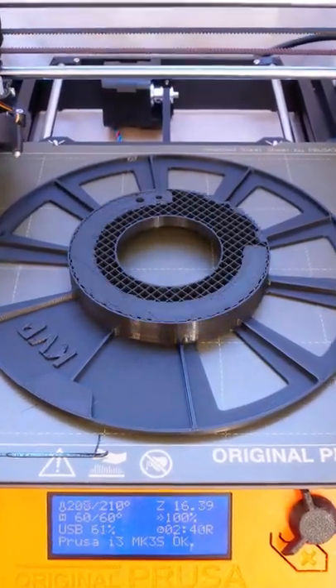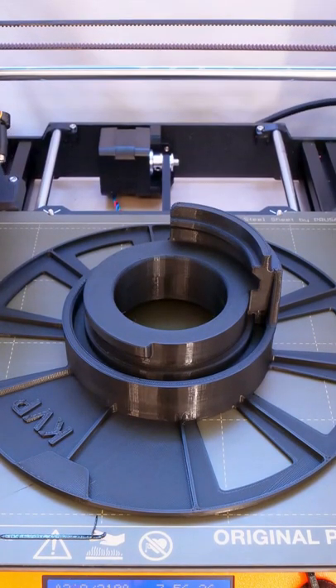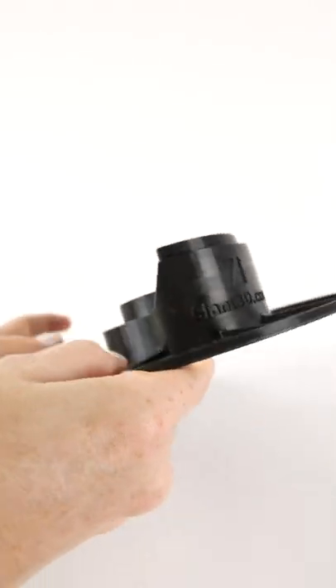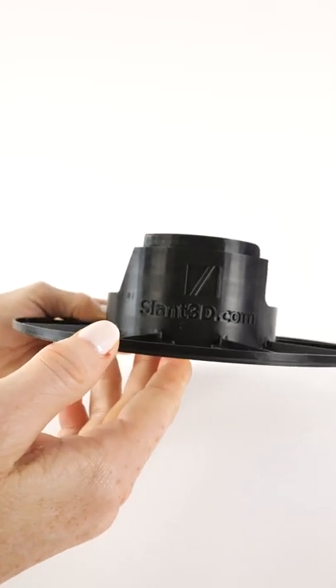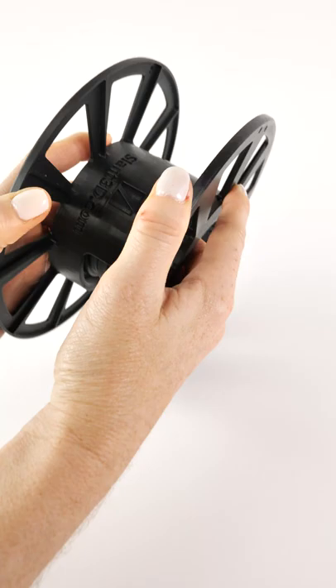This is Bold Black by Keen Village Plastics, and today we're going to print a slant spool. This is a concept called a master spool, where you can purchase filament without the spool, print or buy your own, and then reuse it again and again. Keen Village Plastics partnered with Slant 3D to create this design.